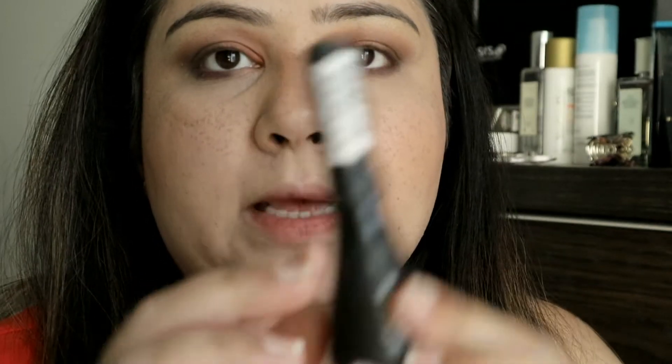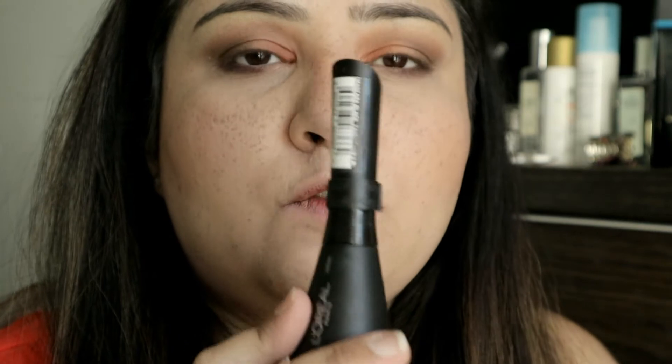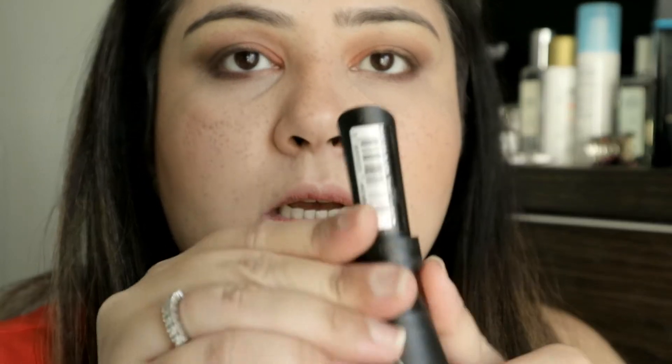I think this is waterproof but I'm not really sure. This is currently retailing for £8.99 but that's the introductory price — it will go up to £10.99, so there's about two pounds off right now. I got this from Boots, and they'll increase the price once they've basically done everything they wanted to.